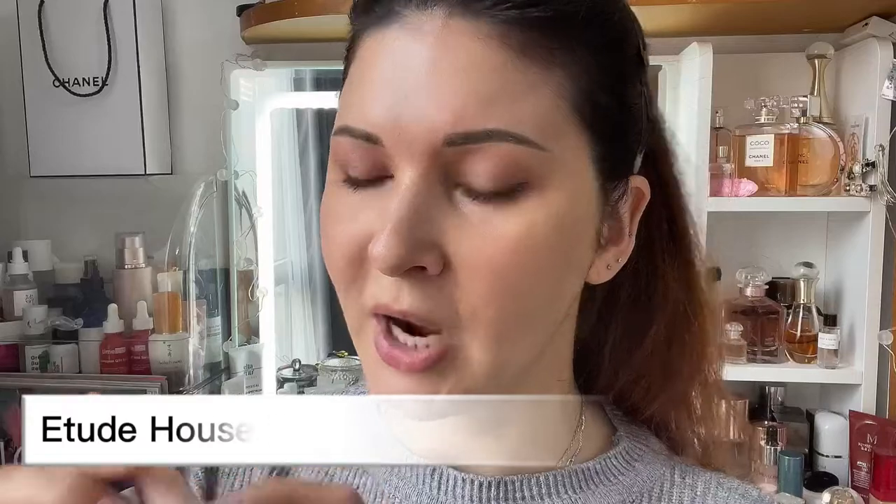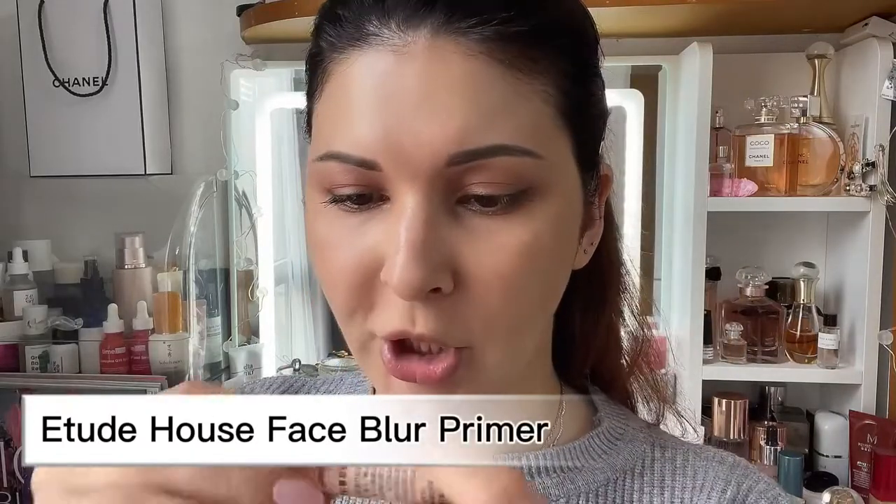Let's try them both out and see how they apply, how they wear, and which one I like better. I've already done my eyes and eyebrows. As a primer I'm using Adidas House Face Blur — I received a little sample a while ago and use it from time to time. I'll warm it up in my fingers and apply it all over my face with dabbing motions.